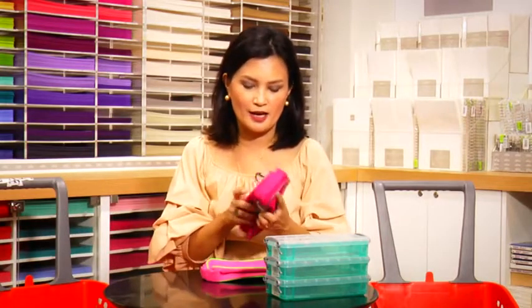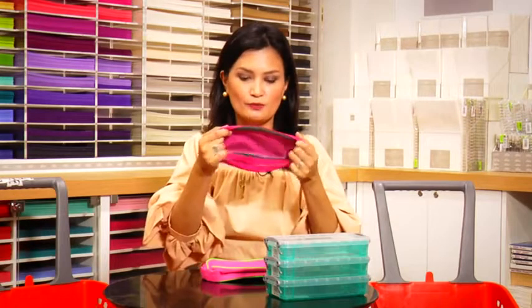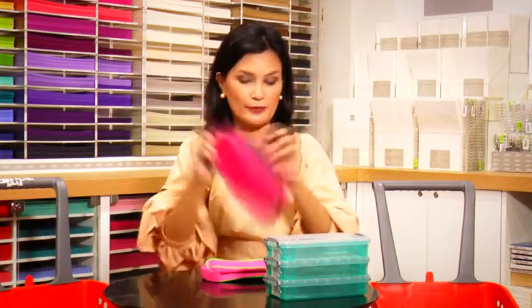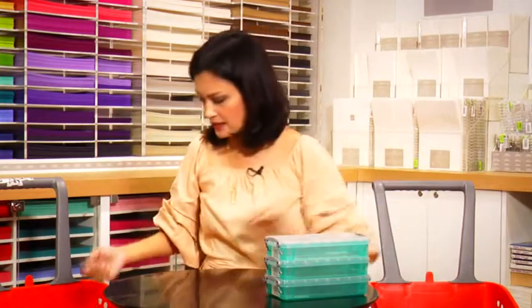To keep their school bags organized, never underestimate the importance of pouches. I got them these cute pouches for 75 pesos — for extra things like tissue paper, pencils, hankies, and things like that.